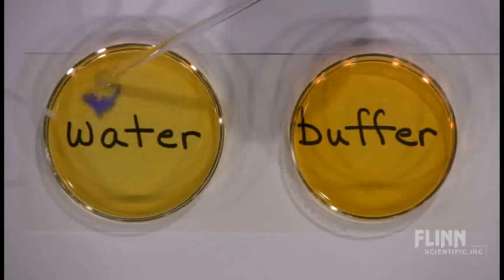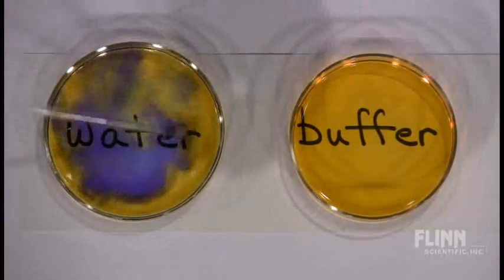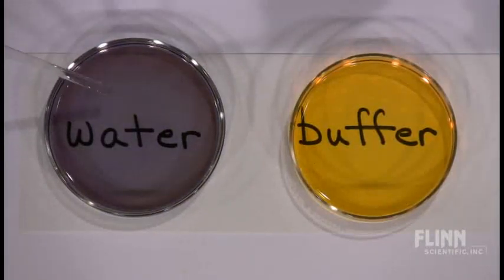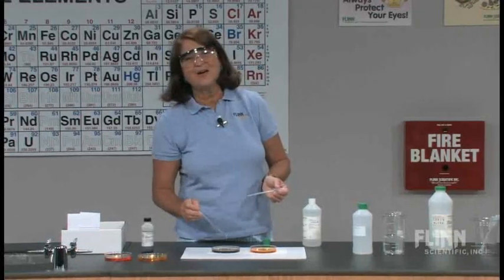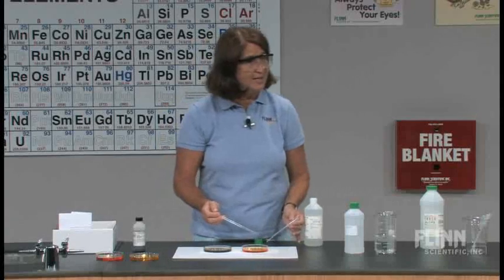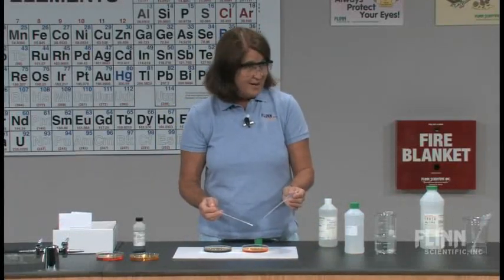One drop — and I'm going to have to stir with the other hand. I think that's a pretty definite color change. One drop gives us a color change with the water. Now write down on your paper how many drops you think it's going to take for the sodium hydroxide to change the buffer system. Got your predictions written? Here we go.